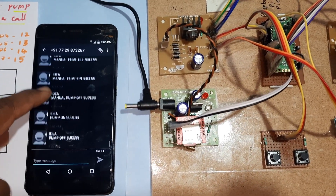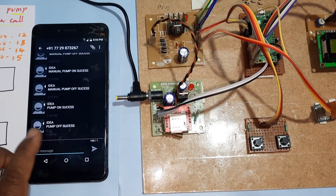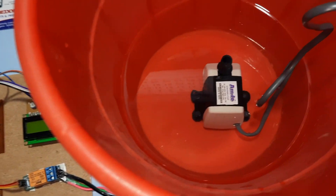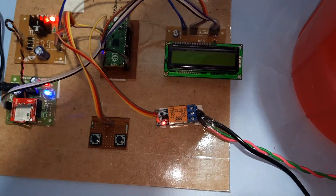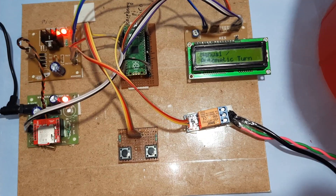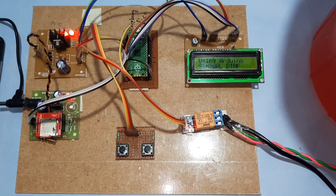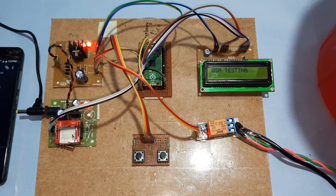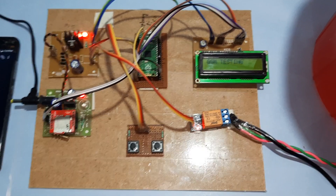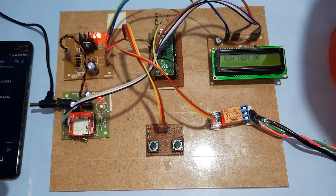We get SMS alerts for manual pump on, manual pump off, pump on, and pump off — all through the registered mobile number. We are using an 18-watt water pump. Now I am giving the power supply for the manual and automatic water pump on/off using GSM SIM800L. The GSM modem is being tested — you can turn on through manual or through mobile phone call.